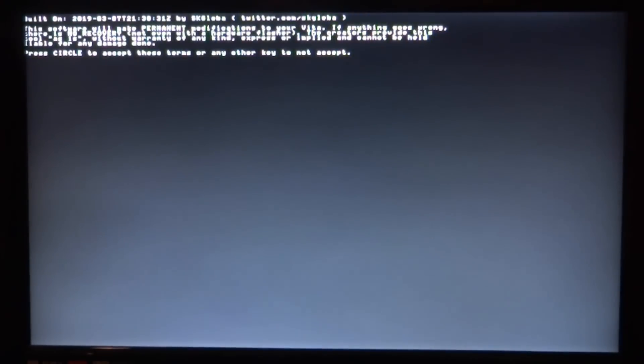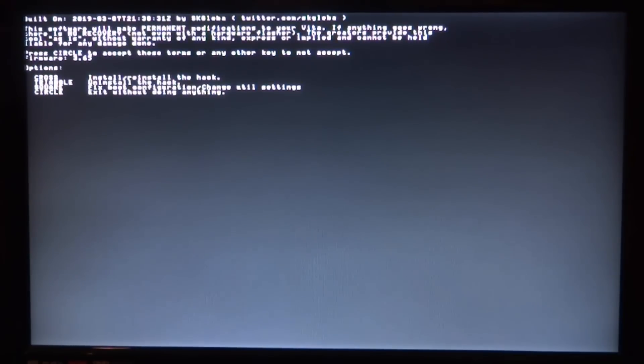Let's open up the EX version and check out the new features. You'll need to kind of reinstall it — just press X and it will reinstall itself quickly. Press circle to accept and then press X to install and reinstall the hack. Once this loading finishes, we'll be able to see all the custom options.